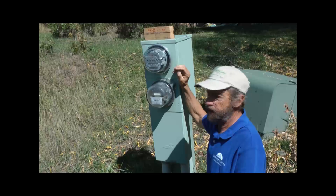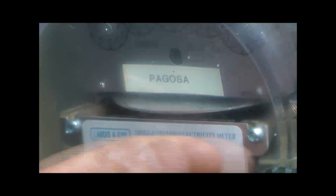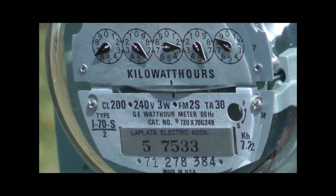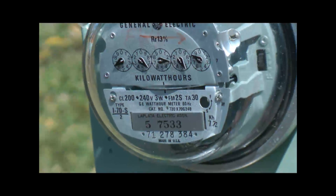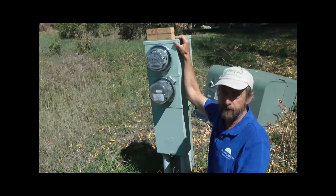Here's our meter. This is our neighbor's meter and it's running forward — the normal direction most meters run. And here's our meter running backwards. It's a nice sunny day so we're generating lots of power, and the total power we generate is enough to sustain our whole shop, our operation, and also sell some back to the electric company.